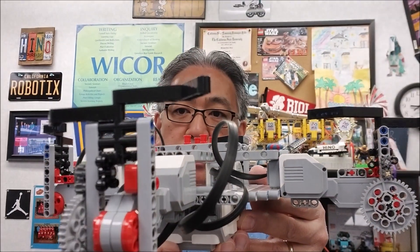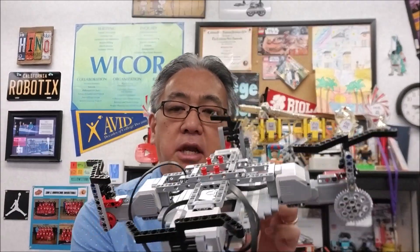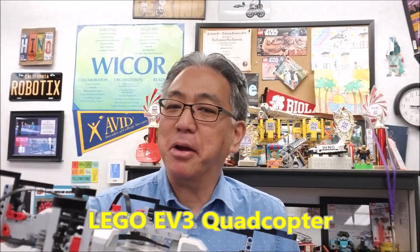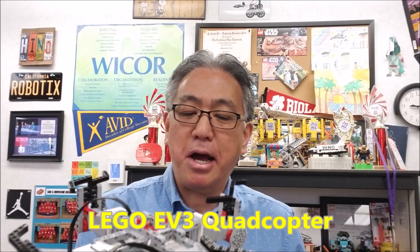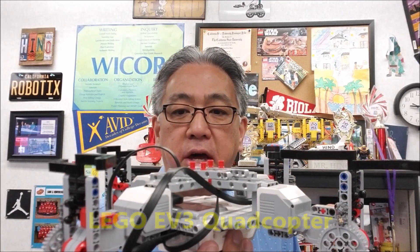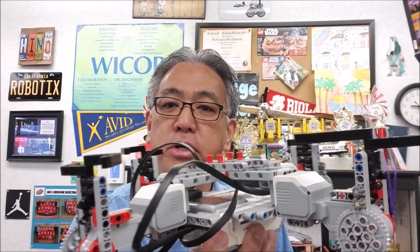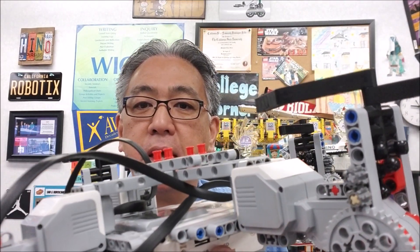Mr. Hino, what in the world is that? This is the LEGO EV3 Quadcopter. I'm going to go ahead and throw out the disclaimer right now — no, this thing is way too heavy to fly. But when you get these large motors and you gear them up like that, what this thing looks like it possibly could take off.